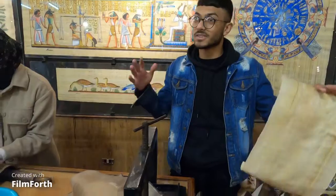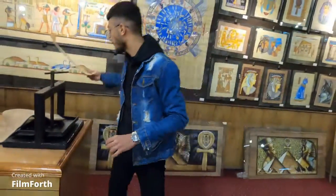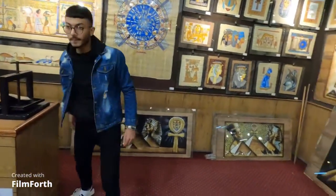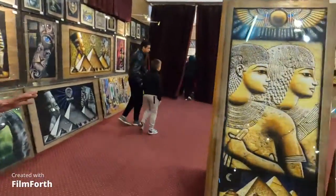Now after we make the paper, we send it to the Academy of Fine Arts. All the pieces in our place are either painted by professional artists or students at the Academy of Fine Arts. Now I'm going to explain some of our masterpieces.